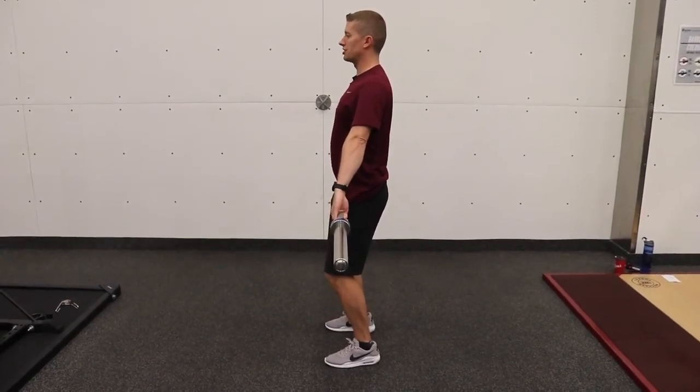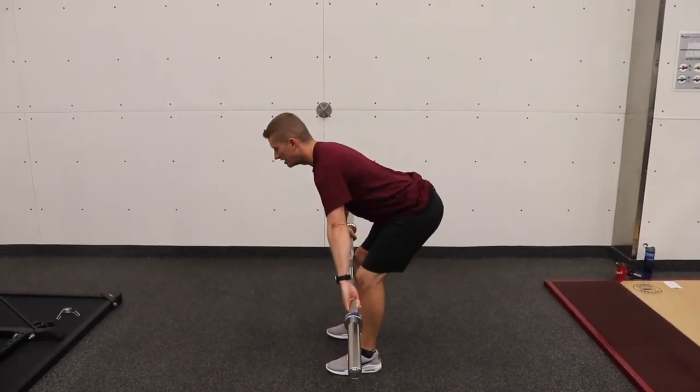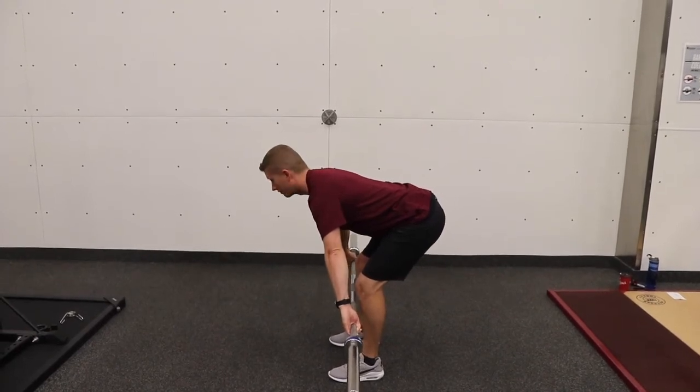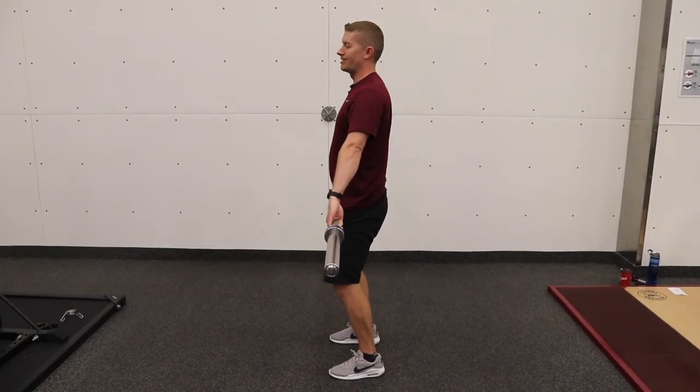To find the bottom position of this exercise, we're going to trace the bar down the thigh as we push the hips back and bring the knees behind our shoelaces. Once we're as low as we can go with a flat back, we're going to come all the way back up into the hip to end the repetition.